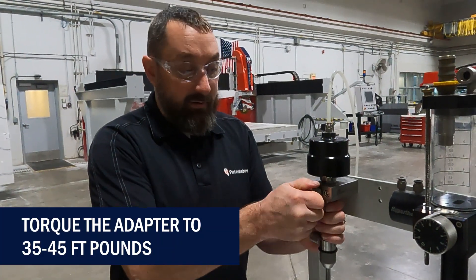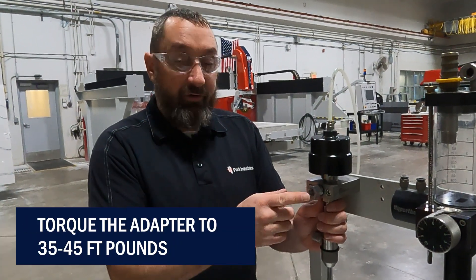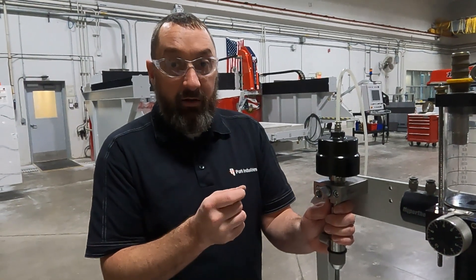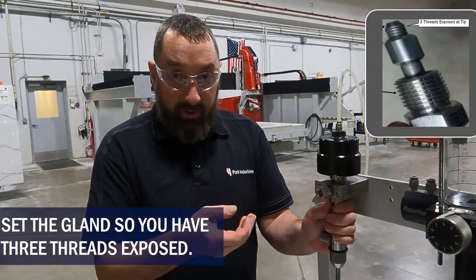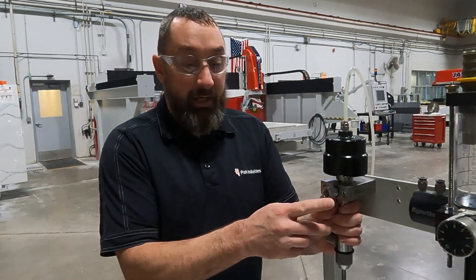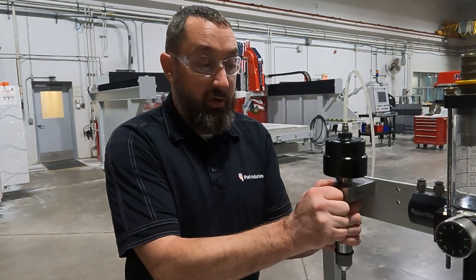Once you get that all tight, connect your high pressure line, making sure you only have three threads in between the collar and where the taper starts on your high pressure line. Thread in your high pressure line, and then test to make sure that you do not have any leaks. As always, if you have any questions, let our customer service department know and we'd be glad to answer those questions. Thank you.